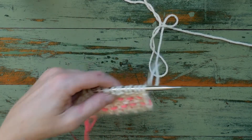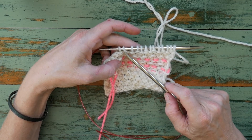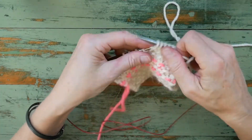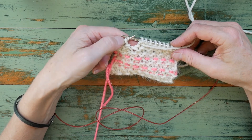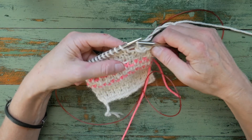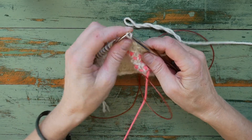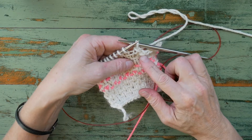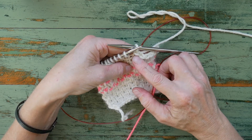Now we're going to work our stocking stitch row, but we're going to stop one stitch before the end. At this point, we'll turn our work without working the last stitch. We then slip one stitch from our left hand needle to our right hand needle, and we bind off our first bind off stitch. As you can see, this is a nice way of having a slope rather than a perpendicular step between our first bind off row and our second bind off row.